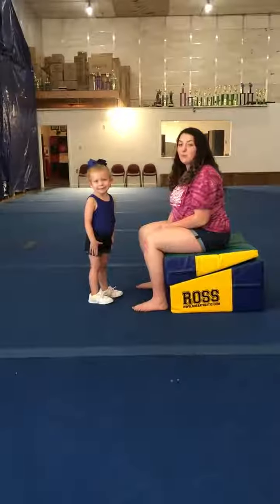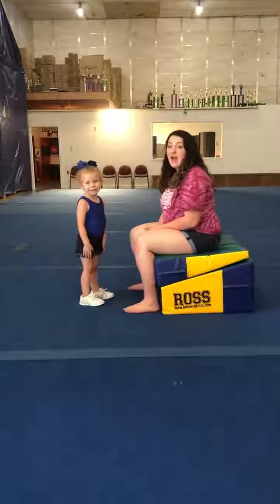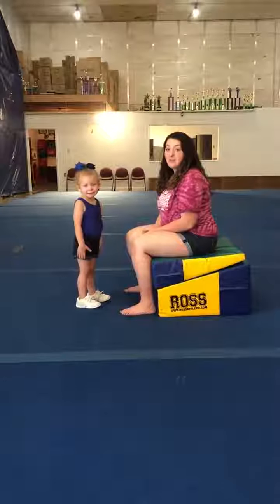Hi, I'm Zoe Chapin with Revolution Athletics. I'm here for Tuesday's Tips for Tumbling.